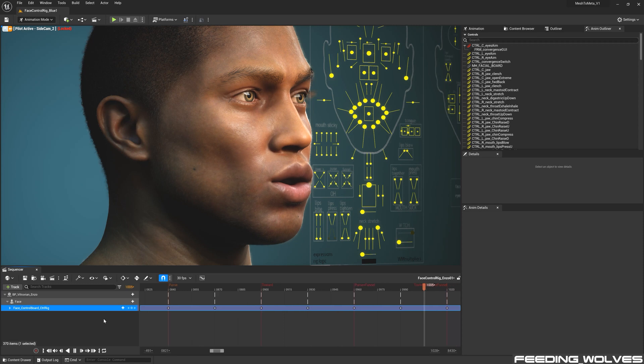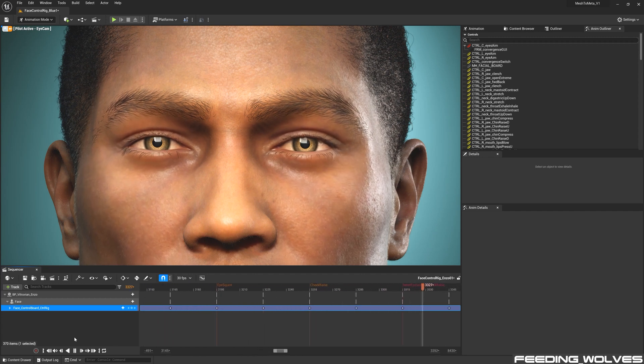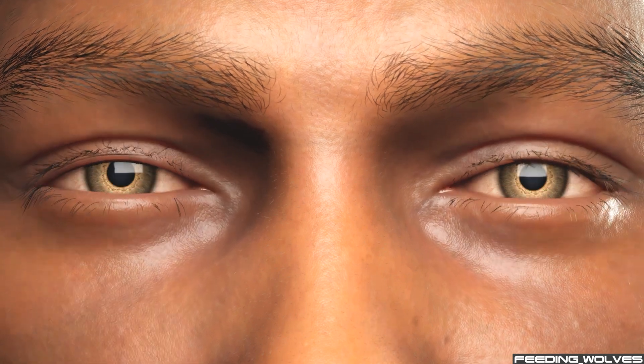This process gives you an idea of what your character looks like when certain controls are activated, what adjustments you might want to make, and lets you spot if anything needs to be fixed. It was during this process that I was able to see that the eyelashes were not fitting correctly to the eyes.